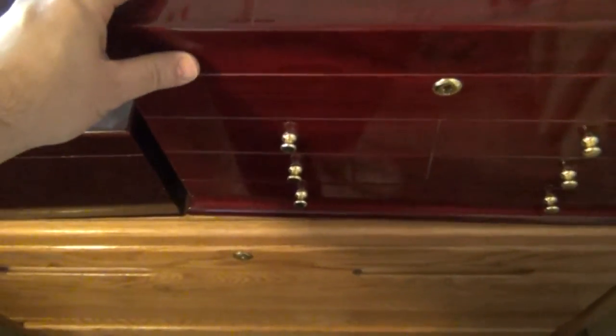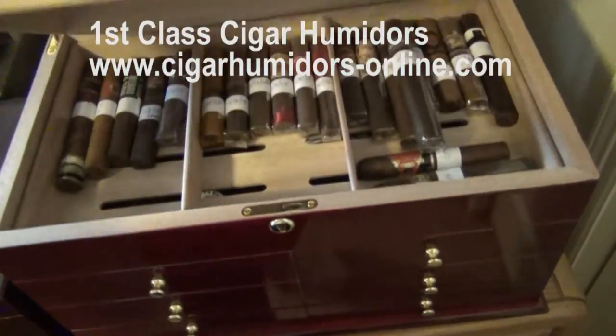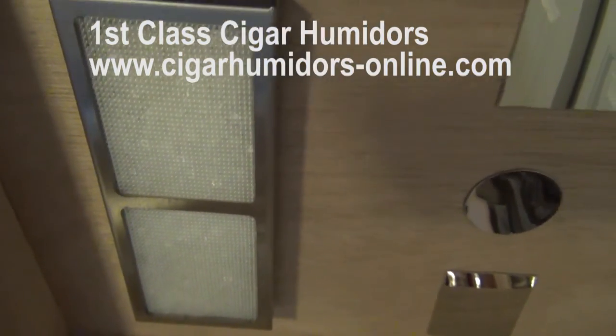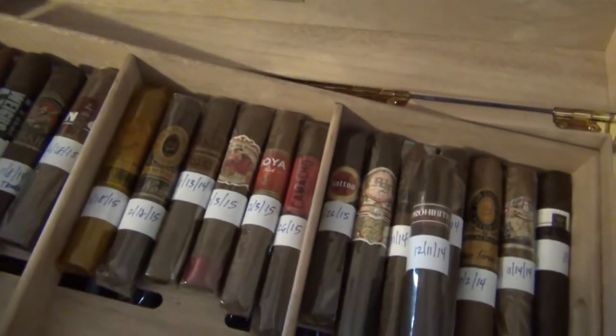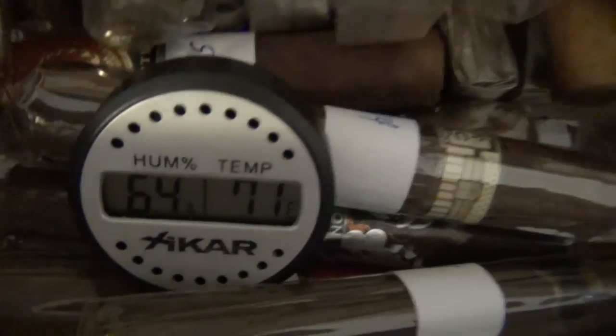This humidor I just got recently, and I found out about this company through Brian's Cigar Obsession page. These are the Heartfelt Beads — these are probably my next box to smoke. I'm not going to go into great detail about what's in here because I want to show you later. There's another Heartfelt thing down there and it holds 65% almost perfectly all the time. It dropped one because I opened this up a little while ago.